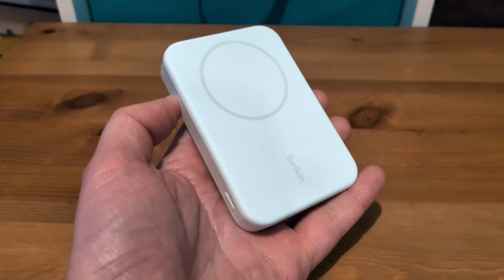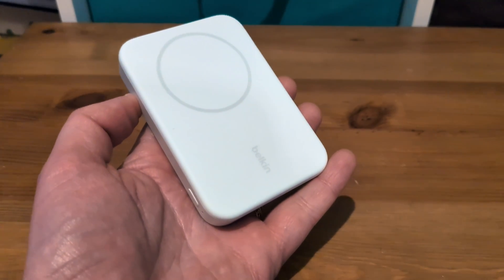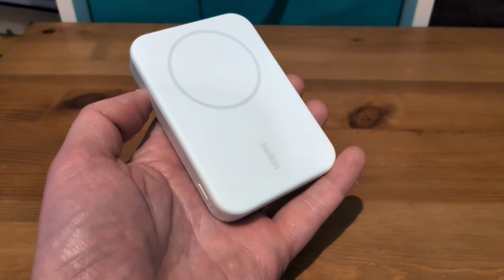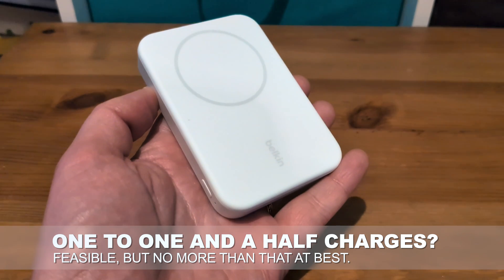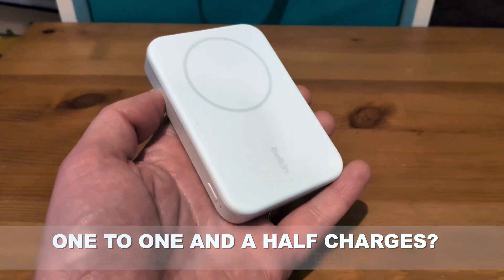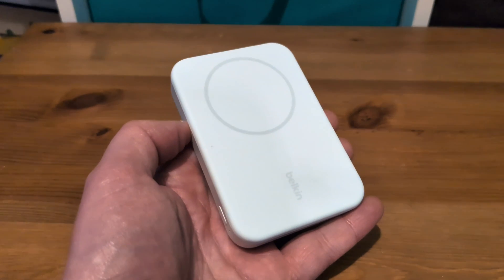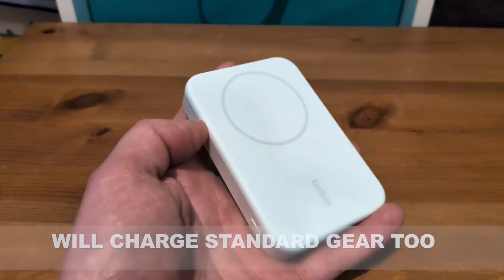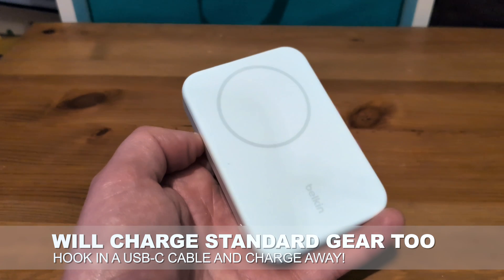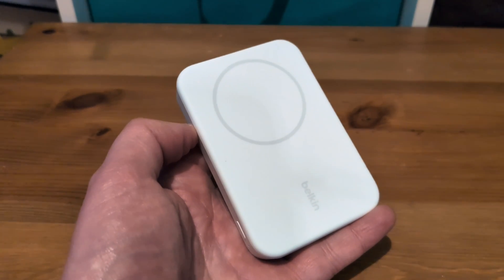What I've found is that you'll easily be able to get a single charge out of it for the vast majority of phones — battery capacities differ, of course — but getting two charges, mathematically, is going to be difficult for most phones and really not likely to happen. It'll probably drop off faster than you think. You could get slightly better battery efficiency by treating this like a standard battery pack and running a cable, but why would you buy a wireless charging pack and not use it wirelessly?